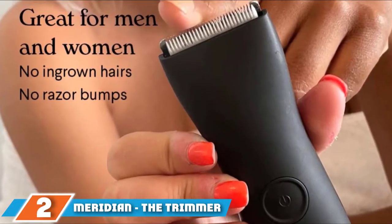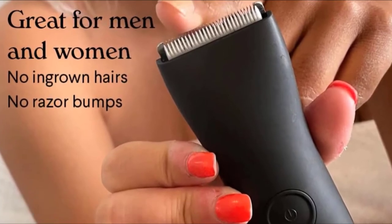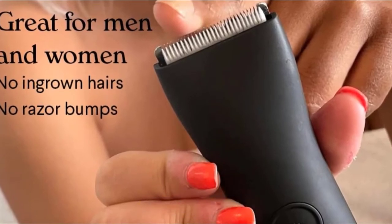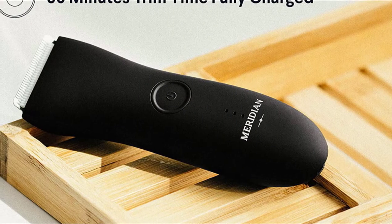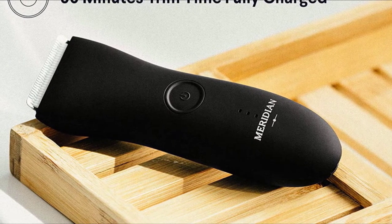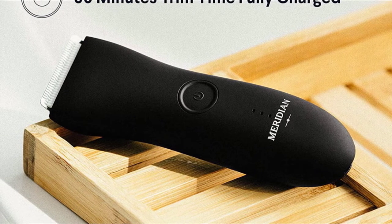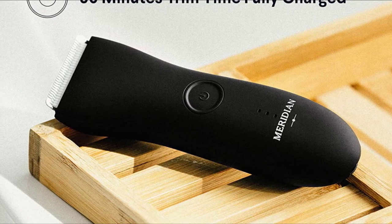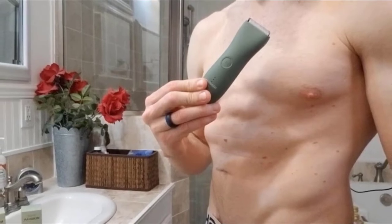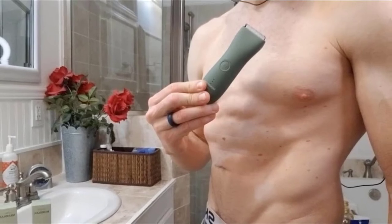At number two, we have the Meridian Electric Body and Pubic Hair Trimmer. It comes with a rust-resistant, hygienic blade designed for sensitive skin, and two adjustable guard combs at 3-6mm and 9-12mm. The motor provides 6,000 strokes per minute for precision, yet it is a quiet electric razor without overheating problems. These features make the cutting process a breeze, giving you a neat, smooth, quick shave with no nicks or snags. It is waterproof with wet/dry capability, so you can shave in the shower.